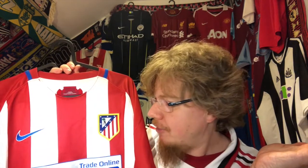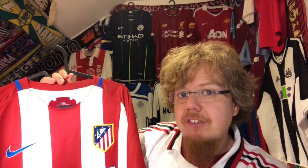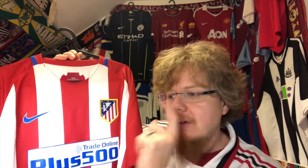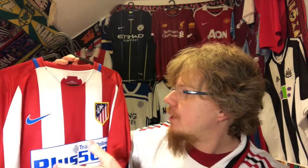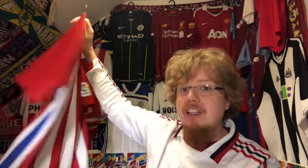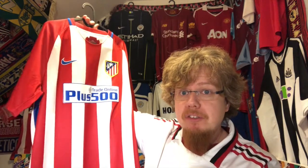Atletico Madrid was formed by students from Bilbao who were Athletic Bilbao fans, so the crests are very similar and the jerseys are very similar — Bilbao just having the black pants, while the blue pants for Atletico Madrid came a little bit later. Pretty nice jersey, I would say, and I've been using it a lot because Atletico Madrid is really doing well this season.